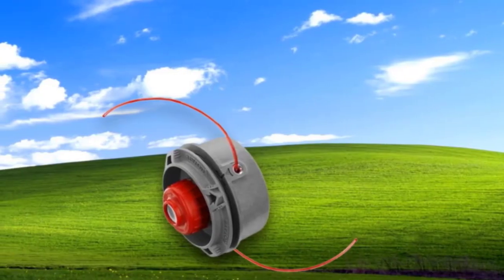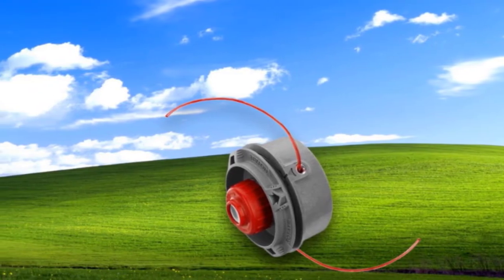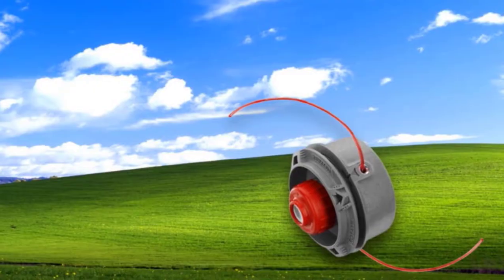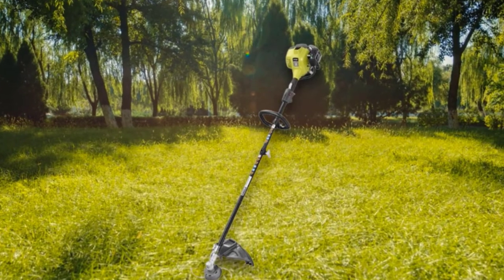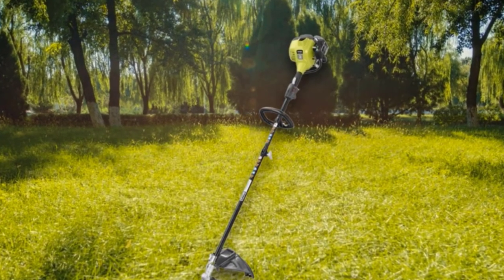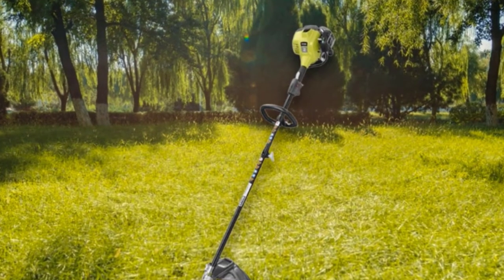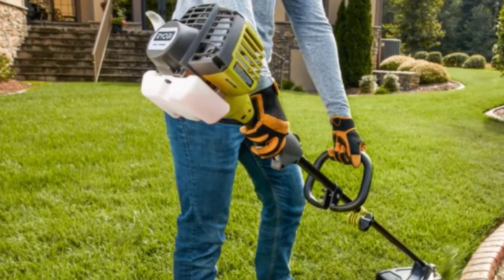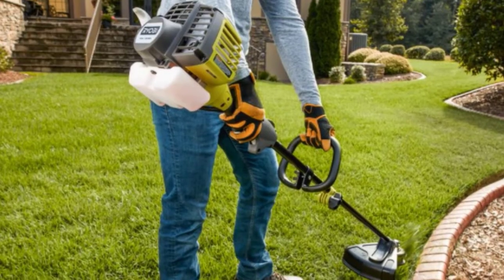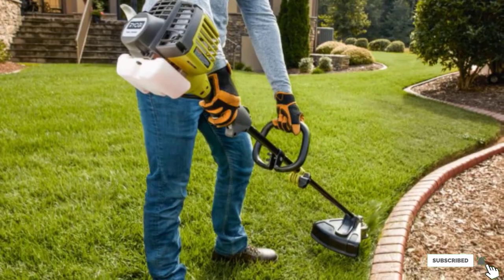One of the greatest benefits of this trimmer is that it's compatible with Ryobi's line of expanded products. By purchasing extra attachments, you can easily convert this one tool into many others, including an edger, blower, and tiller. If you need more than just a string trimmer to tidy up your lawn, you'll save money and storage space with this Ryobi tool. The large 18-inch cutting swath lets you finish trimming faster, the long straight shaft helps you reach around obstacles, and the easy string head makes threading a new line simple.